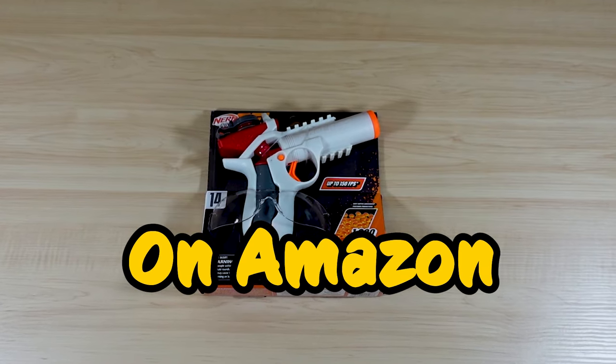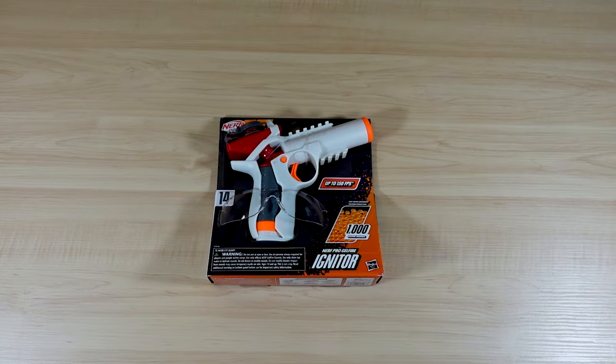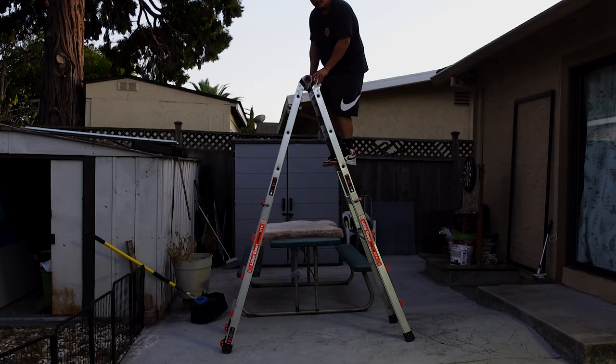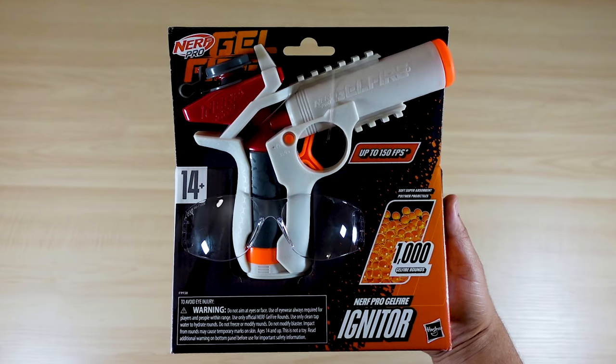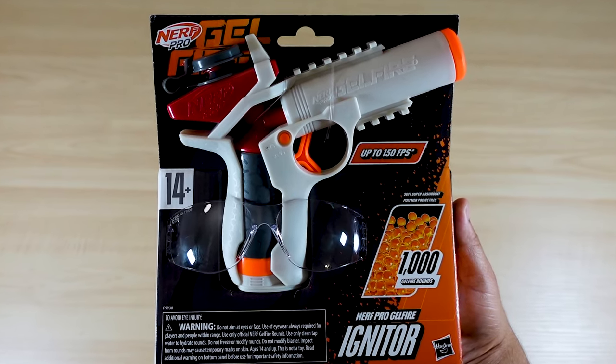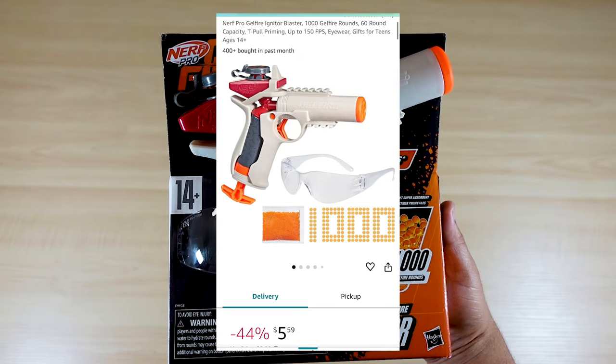Ever wondered if the cheapest gel blaster on Amazon is actually any good? Let's find out together in today's video. We're going to unbox and put the cheapest gel blaster through multiple tests to ensure that the gel blaster is worth the money. This particular gel blaster is called the Nerf Pro Gel Fire Igniter.